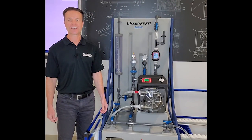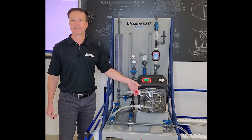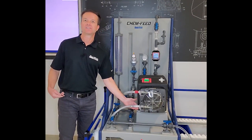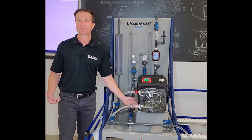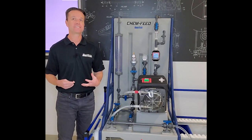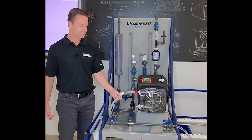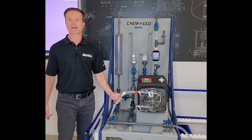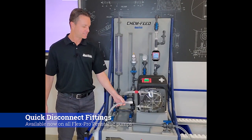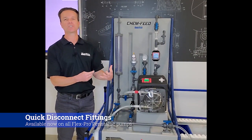Now I'd like to go over the suction side of the quick disconnect fittings. As you can see, we have them color coded: red meaning high pressure warning — this is the discharge side — and white meaning low pressure. Actually, typically there's a vacuum on the suction side because the pump is pulling a vacuum to bring chemical into the pump head. What's unique about this valve on the suction side is that the valve is fully closed when it's not connected to the tube assembly adapter. The second you make that connection, the valve is fully open, allowing chemical to enter into the pump head.